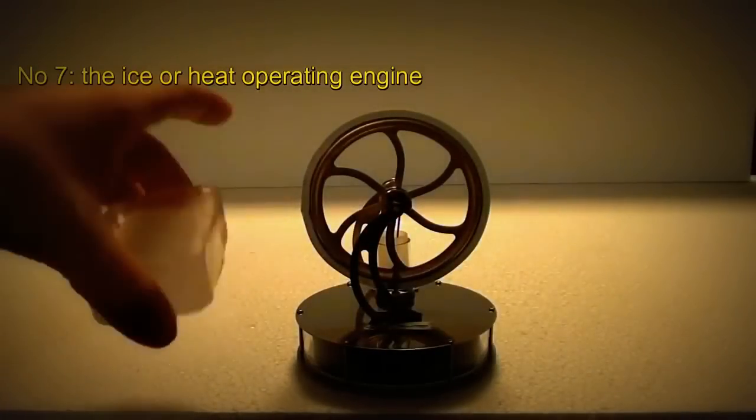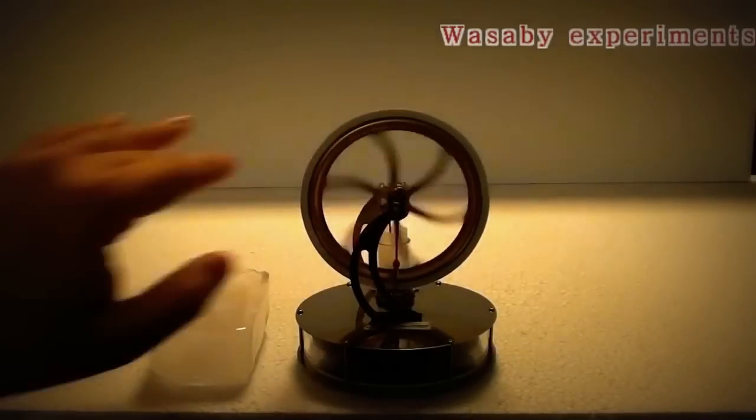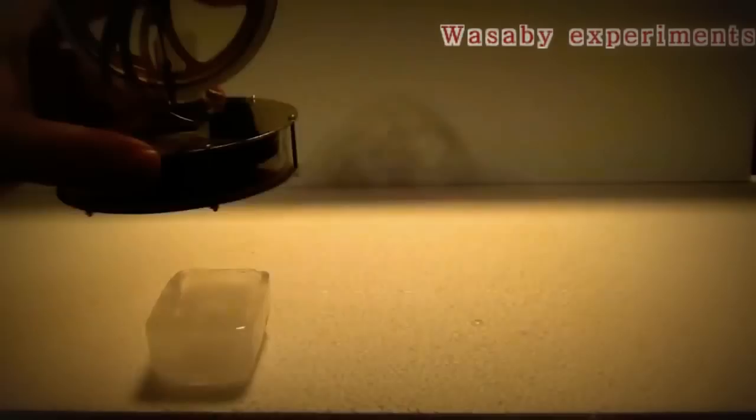How to use a simple ice cube as a free energy generator for a Stirling engine. You can see that when I start the engine without ice it's not working, it's not operating. Its operation is based on the difference of temperature between the bottom side and the upper side of the engine — the difference in temperature causes the rotation. Let's try the experiment: I will put this Stirling engine on the ice.